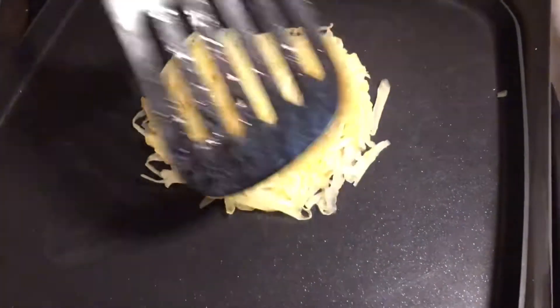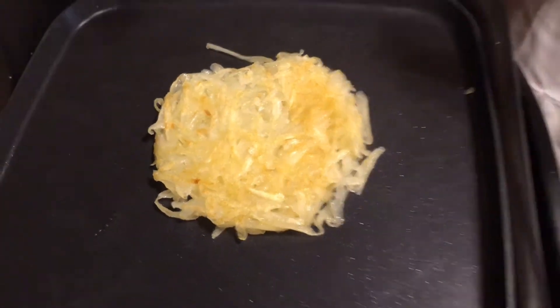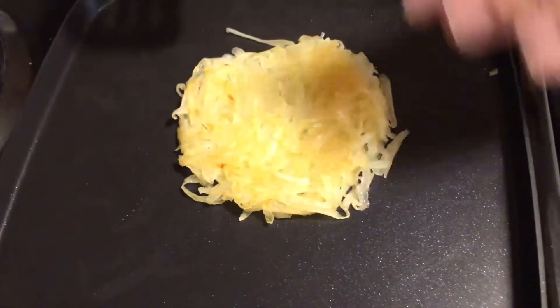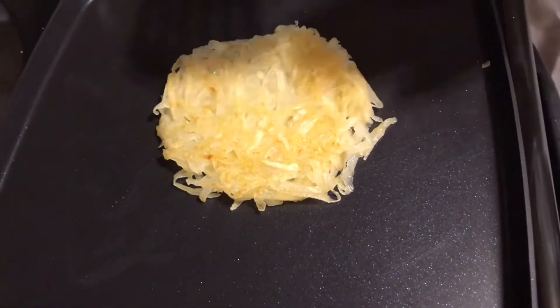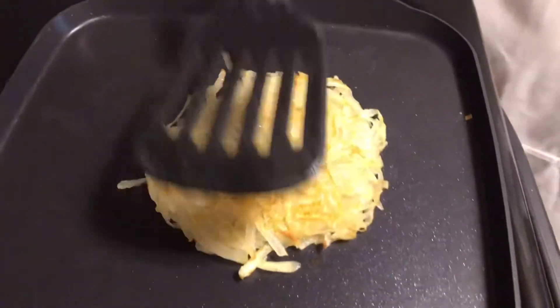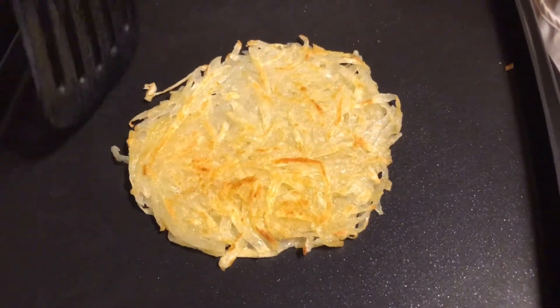I flip it over — everything is together and looks like it's coming out pretty good. It's nothing like going step by step when you're cooking so you get an idea how to do it. Also you can use the hash brown for anything — you can put whatever you want in it. You can put a little cheese, a little meat, or however you want to do it. But right now we're just going to have plain hash browns. I flipped it a second time — the next flip it'll be ready to eat.